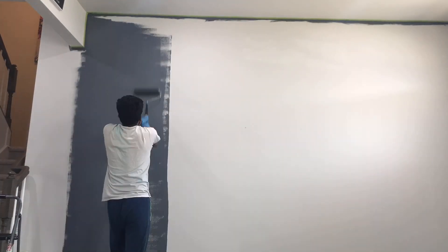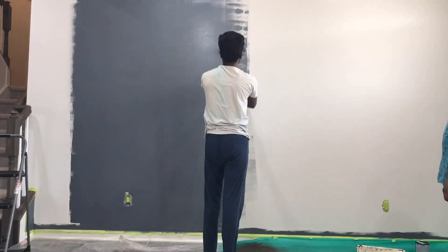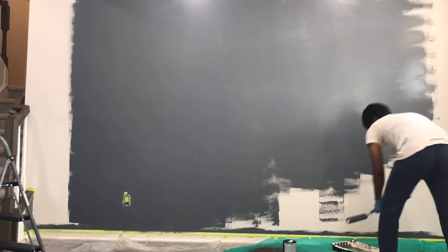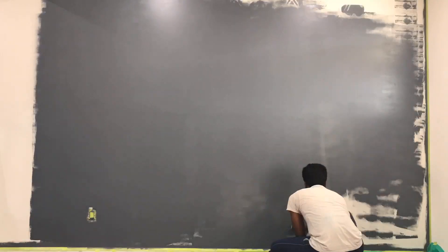We choose dark grey. Why are we going to go with dark grey? There are grey shades in the living area — grey, blue, white, black, etc. That's why the paint is also a grey shade in the living area. That's why we choose this paint.